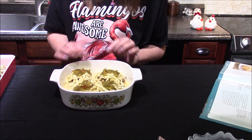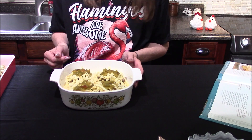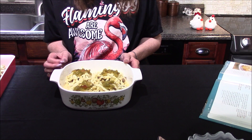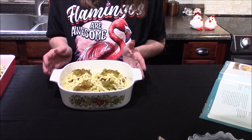It's been sitting out on the counter for about half an hour to start coming up to room temperature, and it's going to go into a 350 degree oven where it will bake for 20 to 25 minutes, or until a knife inserted into the very center comes out clean.